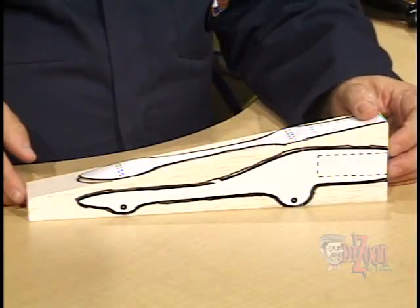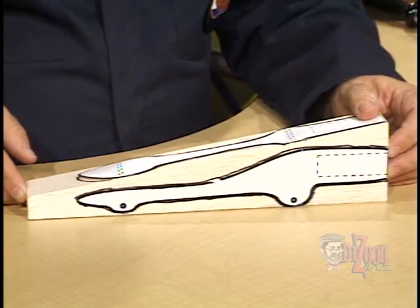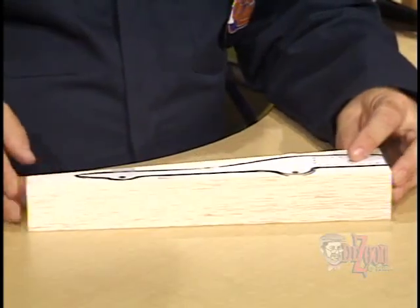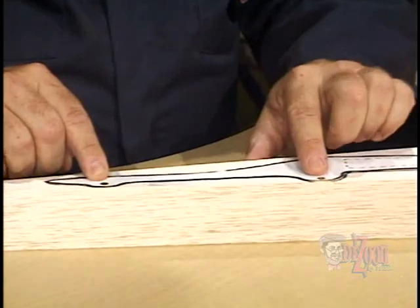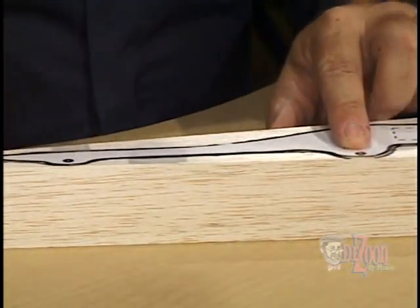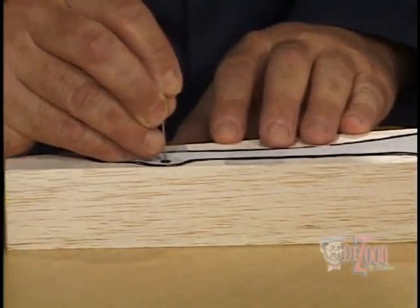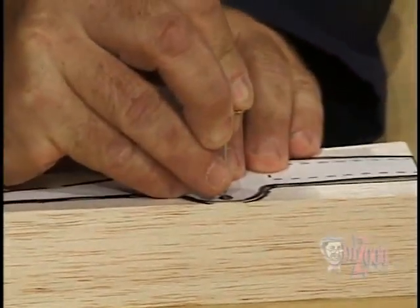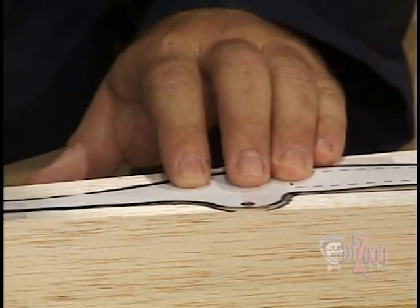Once we have the top view and the side view drawn on the dragster blank, there is one very important step to do next. We'll rotate the dragster blank and mark the position where we need to drill the axle holes. We can simply use a straight pin and push it down through the working drawing at each location of an axle hole. This will show us where to drill in the next step.